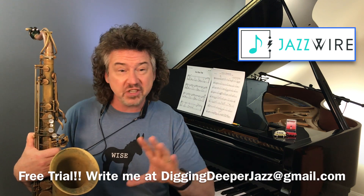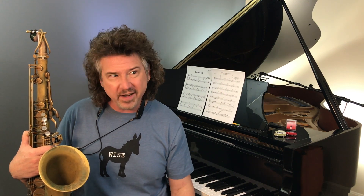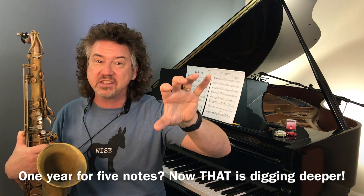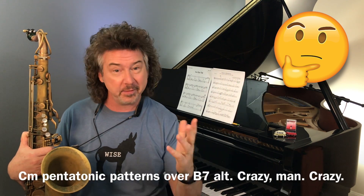One last little thing before we take off today — and this is where this scale goes nuts. You remember I said I'm spending this year on the scale? Where is there a year's worth of practice, even in all 12 keys? Here's where it gets interesting: you can use that exact scale in the key of C over five, six, seven, or eight different chords. In the last example on the page, I'm going to keep playing this C scale, but instead of playing it over C minor, I'm going to be playing that C minor scale over a B dominant chord — a B7 altered. Turns out playing that grouping in C minor is a really nice sound over a B altered.